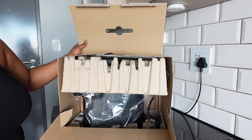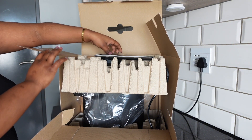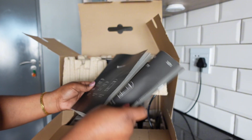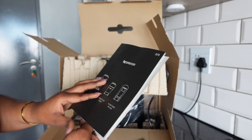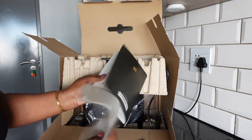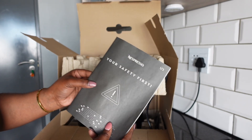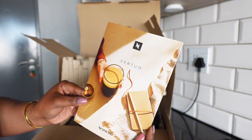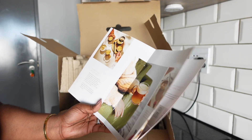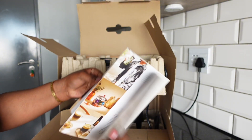Opening the box — oh wow, this is fancy! It comes with a couple of documents: what looks like a manual, a warranty card, a safety guide, and another one that looks like information on the types of pods.